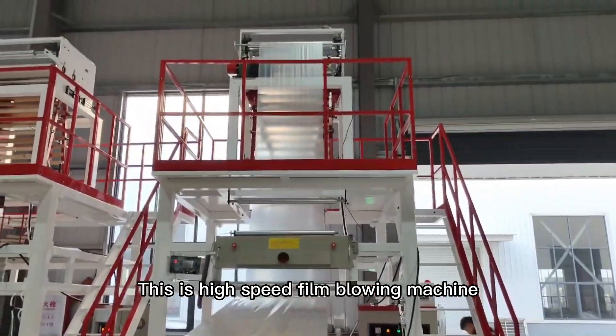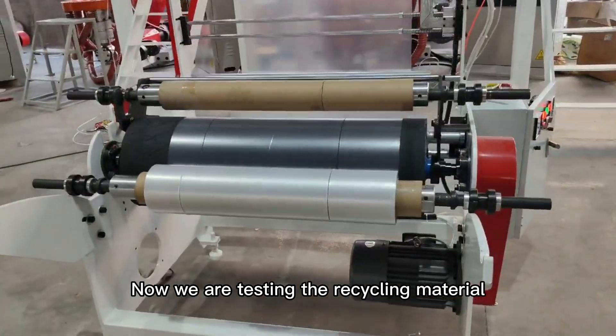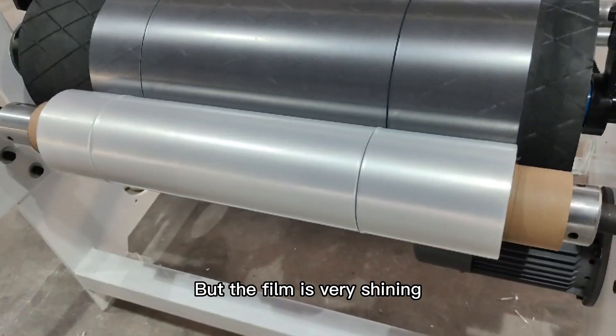This is a high-speed film blowing machine. Now we are testing the recycling material, but the film is very shiny.